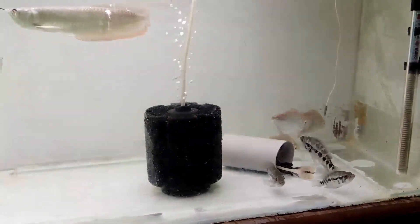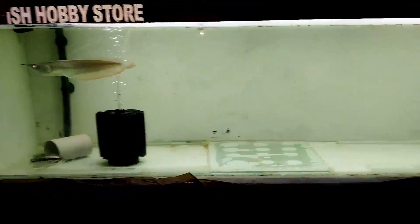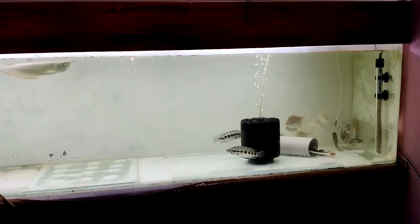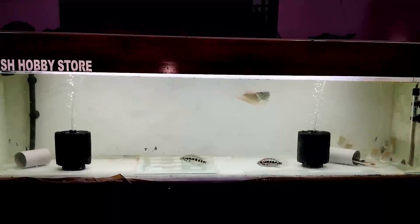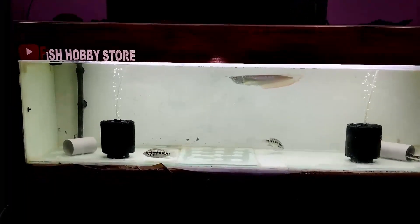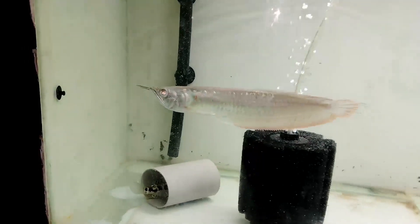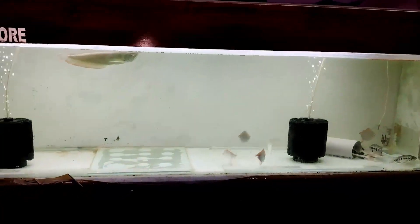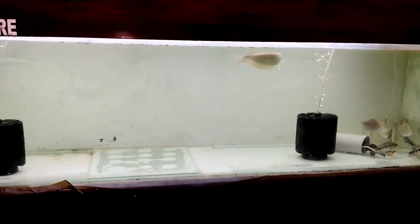हमारे पास जो fishes हैं वो सारी healthy condition में हैं। Feed की बात की जाए तो हमने pellet feed डाला हुआ है हमारी dollar fish को, क्योंकि इसको हम shrimp नहीं दे रहे हैं जो हमारी arowana खाती है। इसके लिए हम pellet देते हैं हमारी dollar fish को। एक reason यह है कि अगर हम shrimp ज्यादा quantity में हमारी dollar fish को देंगे, तो वह suddenly कुछ दिन या कुछ महीने तक feed करेगी, लेकिन हमारी arowana का fin नip हो सकता है।